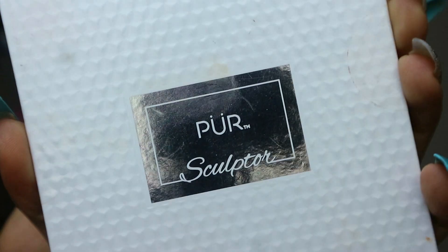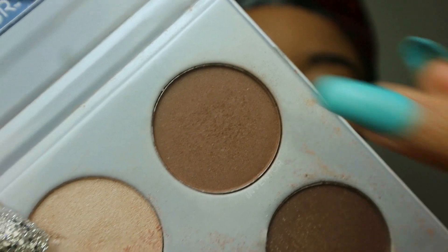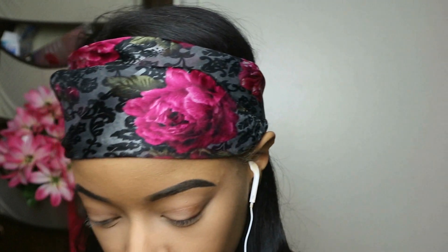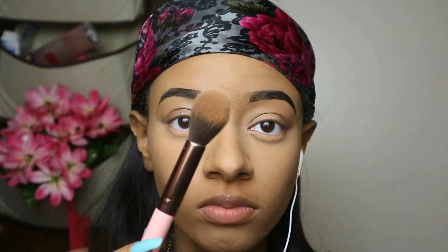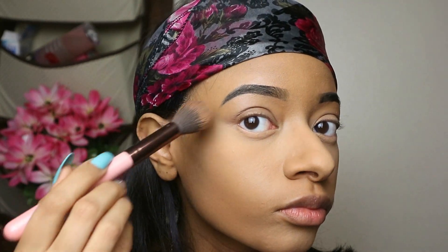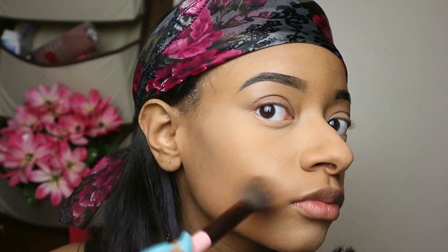I'm going to go ahead and contour. I'm using this palette by Pure, going in with a medium-dark chestnut color to do my contour on the sides. I have two brushes, so I'm using a different one — I don't want to mix it up — and I'm gonna come back to that butter bronzer.